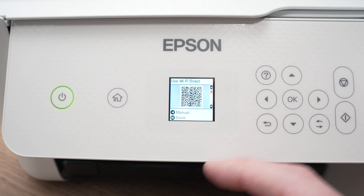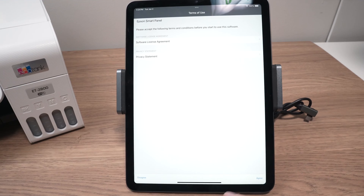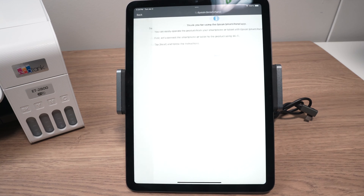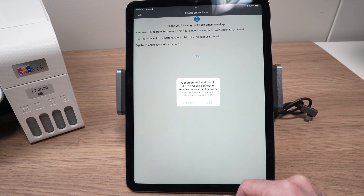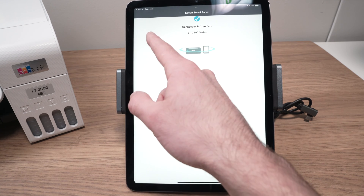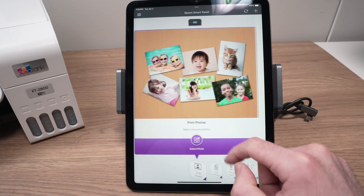We can exit this menu by pressing the home button on the printer. On the iPad, once the app is downloaded, go ahead and launch it. On this screen tap agree on the lower right side, then press OK, then next, next, and allow. On this screen you should finally see your Epson EcoTank printer and it should connect automatically. You know it's connected when you get a blue checkmark. Then press OK.